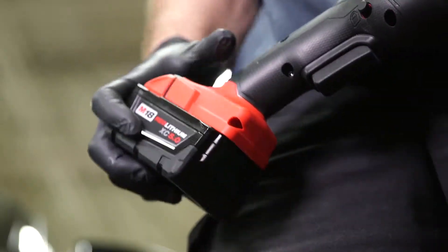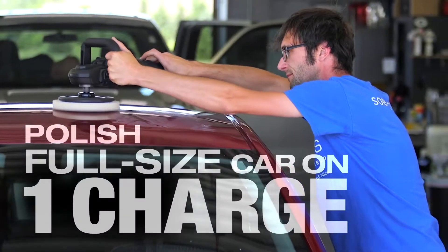The battery life — I was surprised about it. I was able to get a whole polishing job done on one battery on a full-size car.